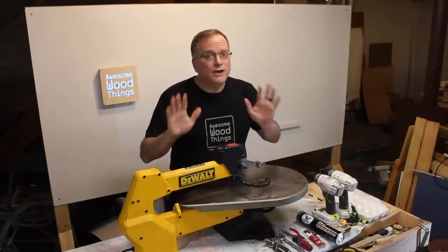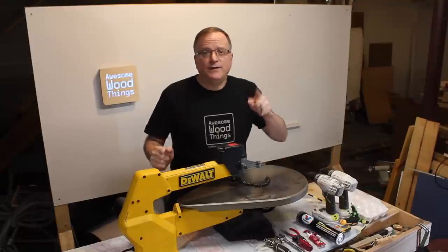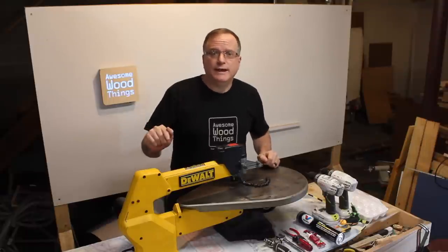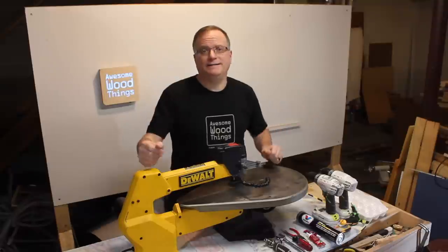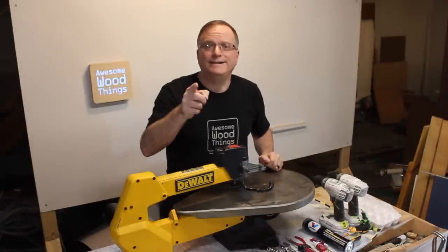The bearings in this machine do not last as long as you might think. I'll show you step-by-step how to take it apart, fix common problems, lubricate the bearings, and put it all back together. You can do it — it's not that hard. And I'll show you how right now.